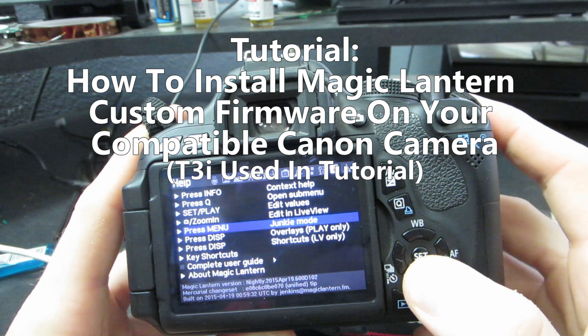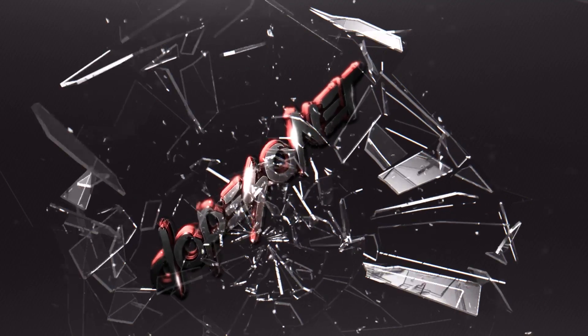Hey, what's going on guys? DopesWarner here, and in this tutorial I'm going to show you how to easily install Magic Lantern onto your compatible Canon camera, giving you a ton of new features. So let's get into it.